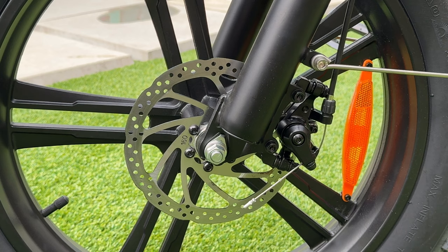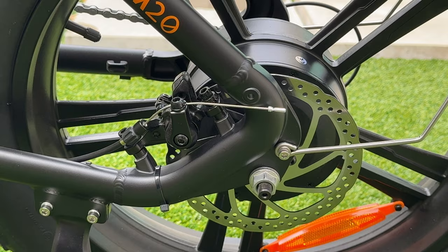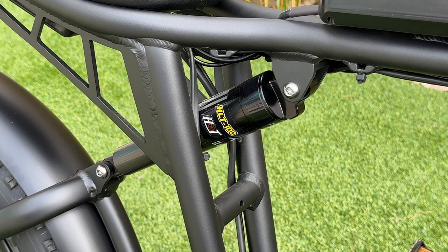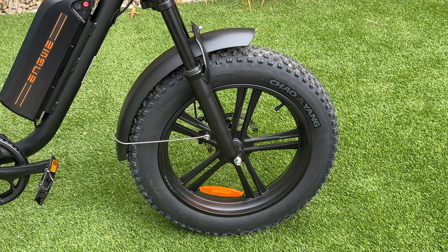It has a derailleur guard and a standard Shimano thumb shifter. For stopping power, the M20 uses a non-branded mechanical disc brake system with 160mm rotors on the front and rear. For front suspension, you have a dual crown setup — spring loaded, not hydraulic — with 152mm of travel and a compression setting on the right side to adjust dampening. The rear shock is an HLT 100, oil filled with no adjustability, rated to 750 pounds max weight.